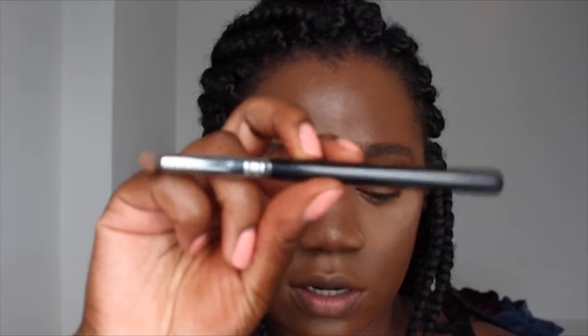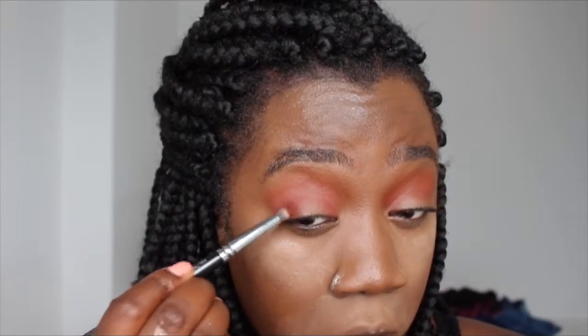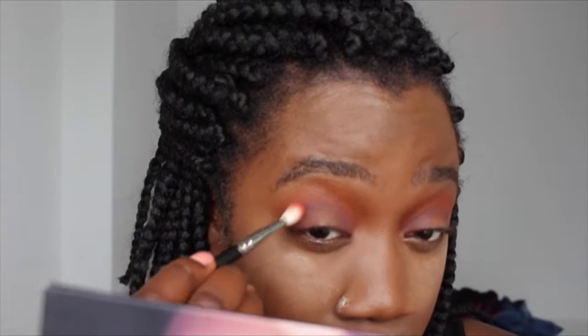Blending takes forever! Now using a petite eye blender brush 223 from Zoeva, I'm going in with the colour Oud, applying it to the inner corner and centre. Then I'm going back in with Saffron just to blend up the harsh lines. Okay, everything's blended to my satisfaction.